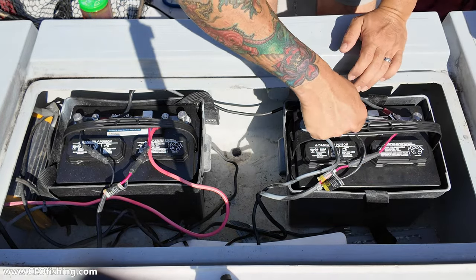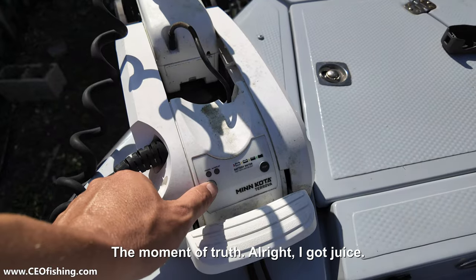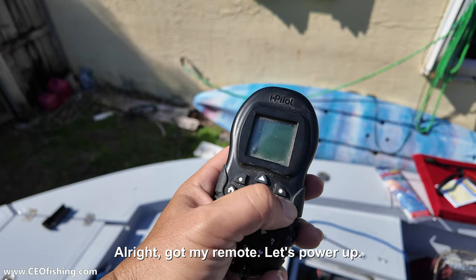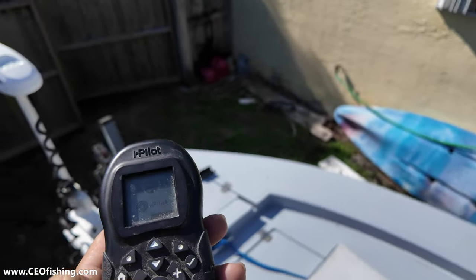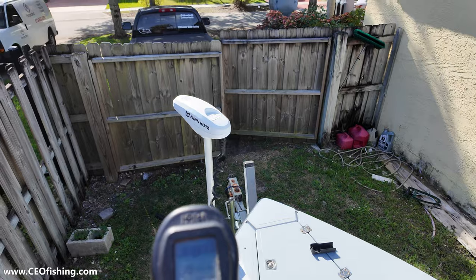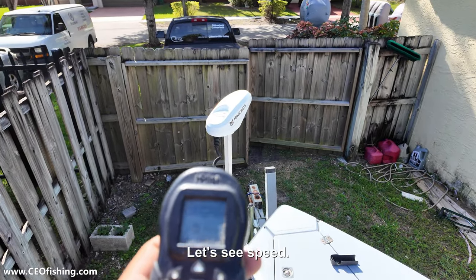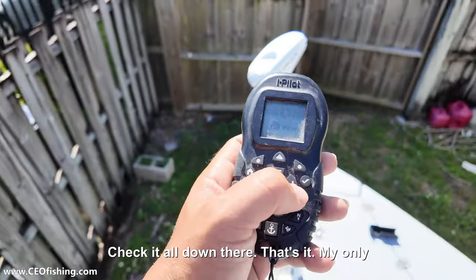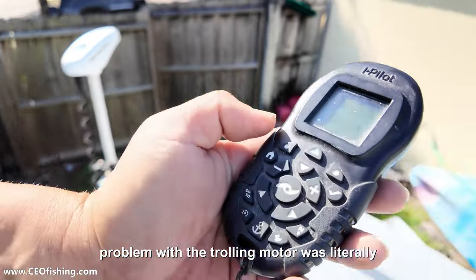Let's go ahead and tighten these down a little bit. Let me see if my trolling motor has power — the moment of truth. All right, I got juice! I got my remote, let's power up. I pilot — let's see left, right. Speed check — it's all good down there!